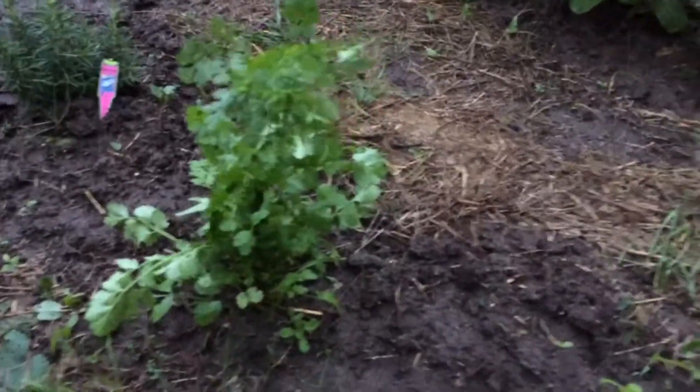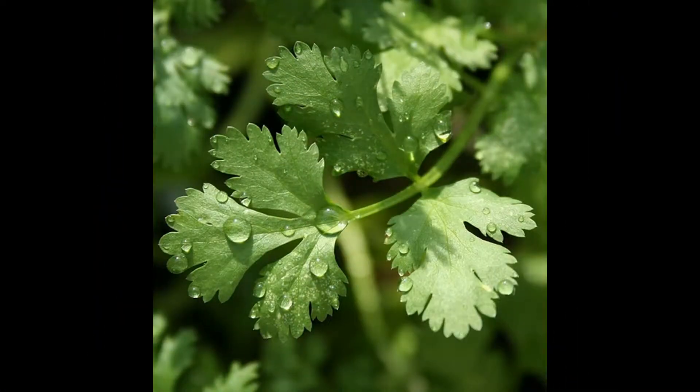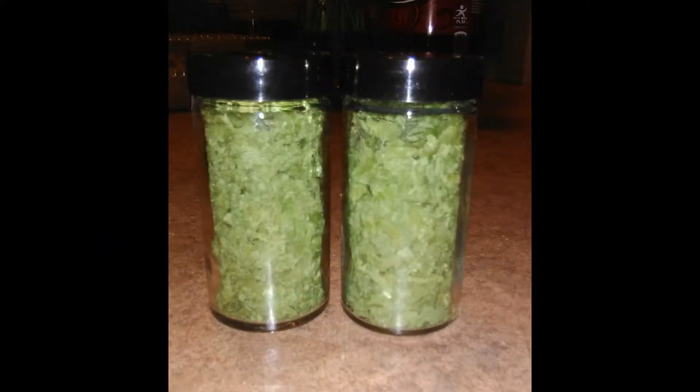Cilantro after we have picked our harvest for the first time. There's our cilantro harvest — first time here dehydrated — and we come up with two jars of dried cilantro, using all of our dishes and soups and beans and all of our other dishes we make here on the farm.